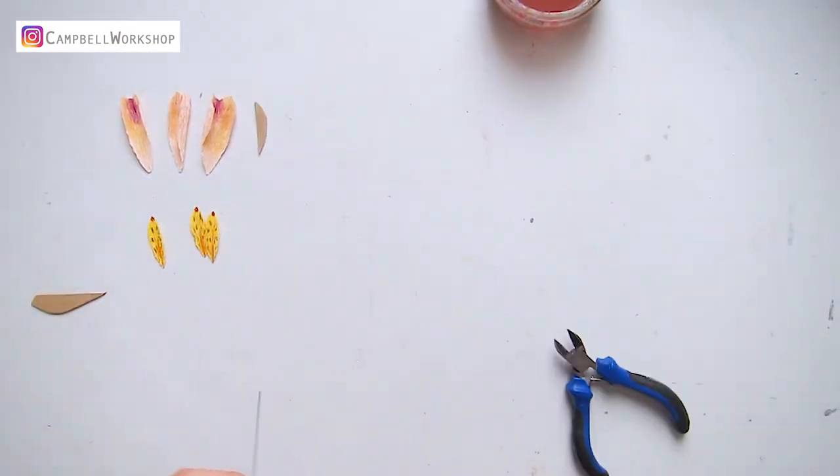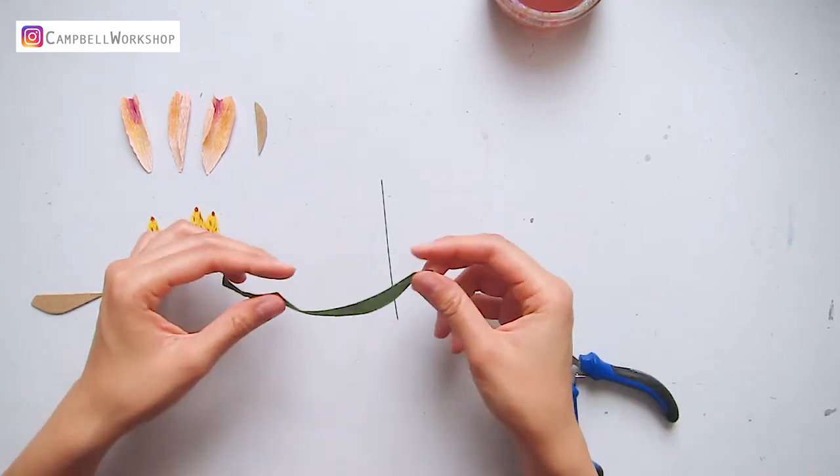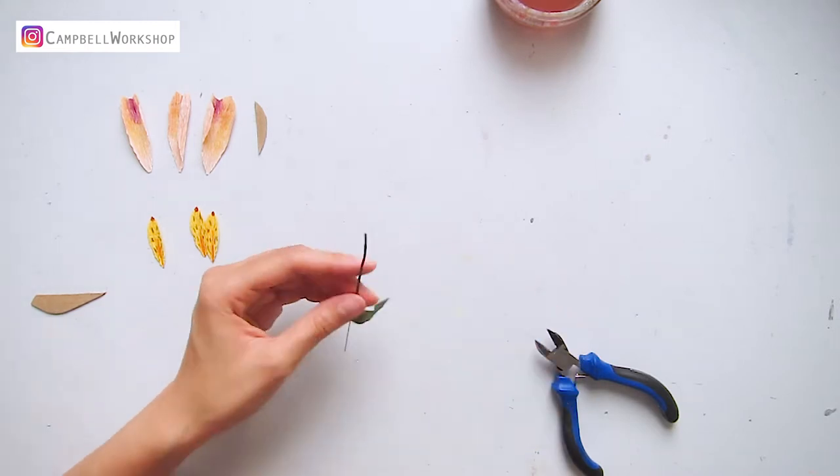Trim a 24 gauge wire into 12 cm long for the flower stem. Rub two-thirds of the wire with a dark green flower tape.